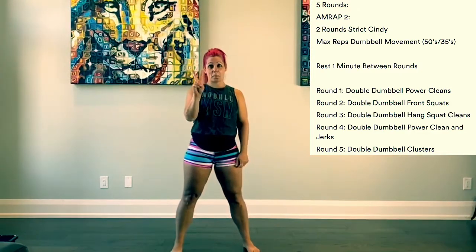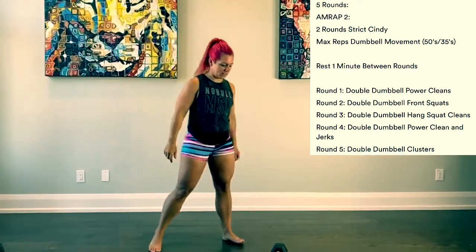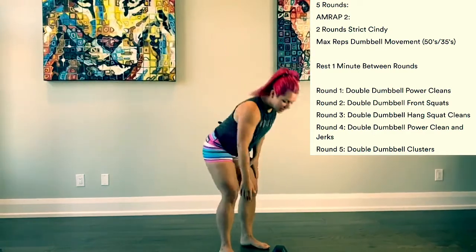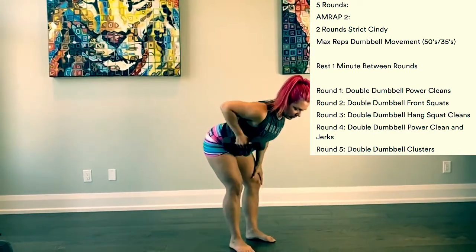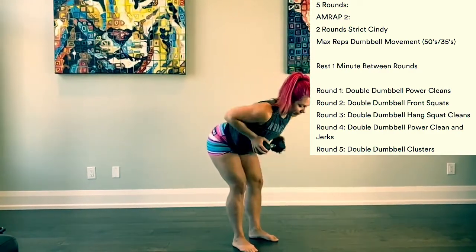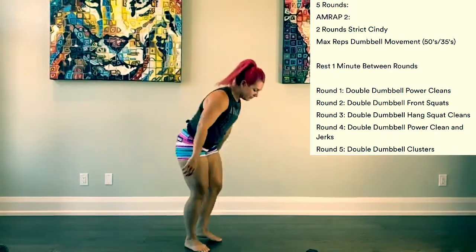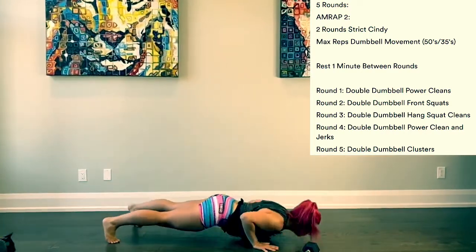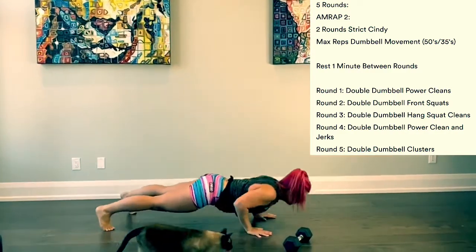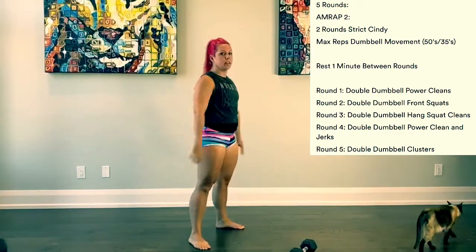You will do two rounds of Cindy. Cindy is five pull-ups, or five per side dumbbell row, or if you have a barbell, bent over barbell row — and that would be five. Then we've got our 10 push-ups, followed by 15 air squats. So that's one round of Cindy.